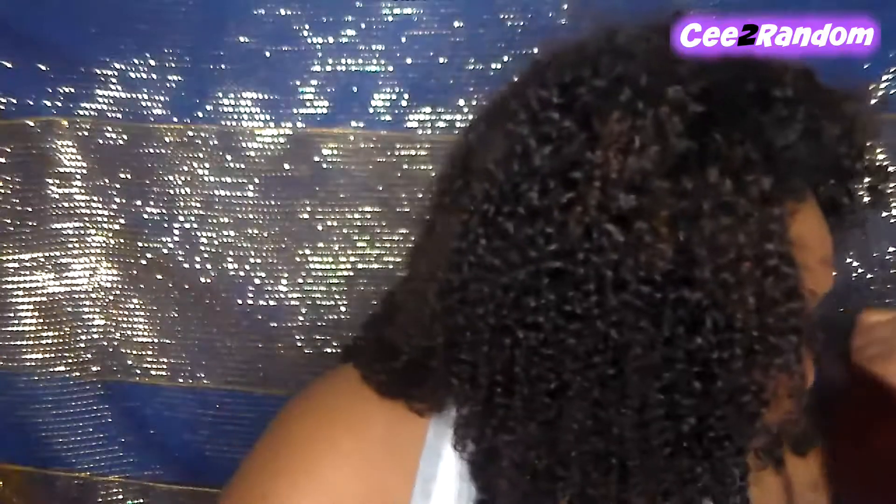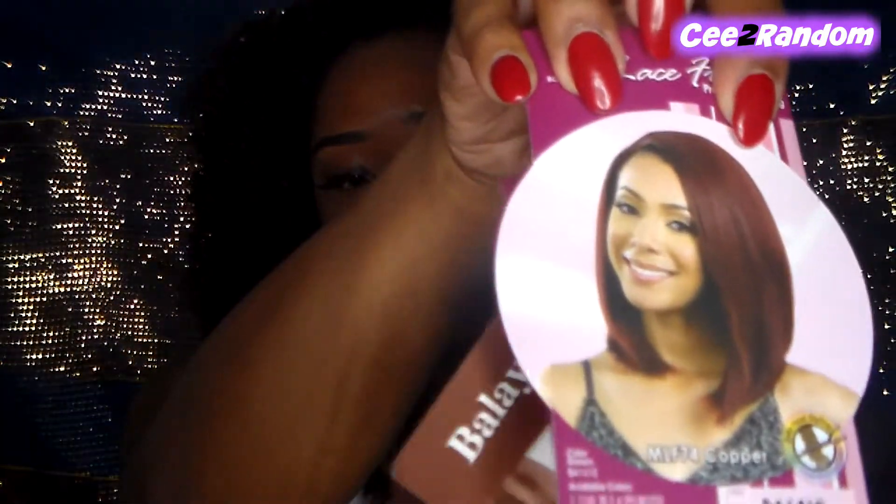I picked this wig up on samsbeauty.com and I think she was $32.99. I've been eyeing this wig for so long, but all the regular colors — the 1Bs, the 2s, the 4s — are sold out. I liked the color the model had on in the product photo, so I decided to get the same color. I'm really feeling reds this summer because I feel like it really brings out my skin tone.